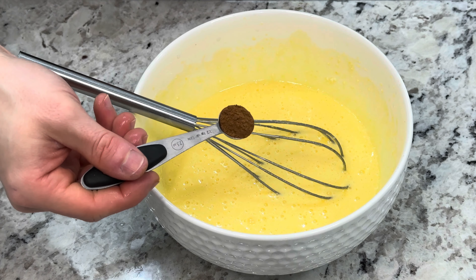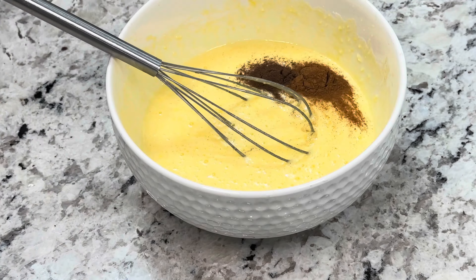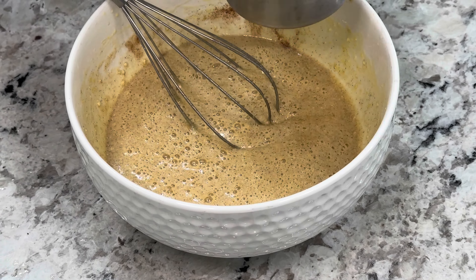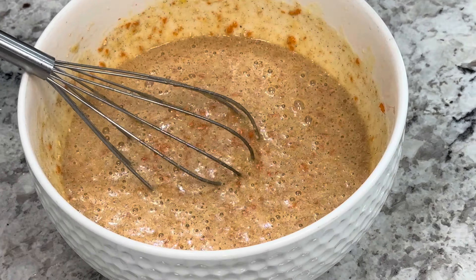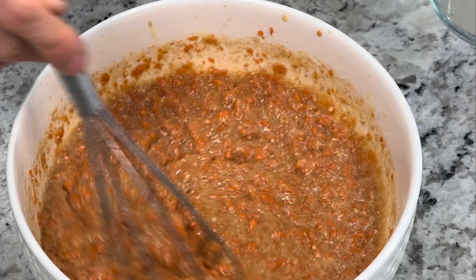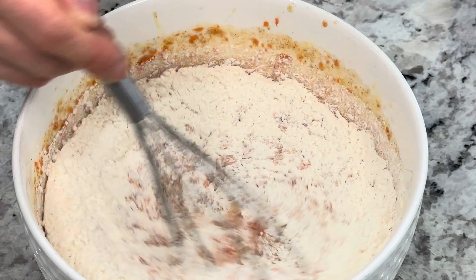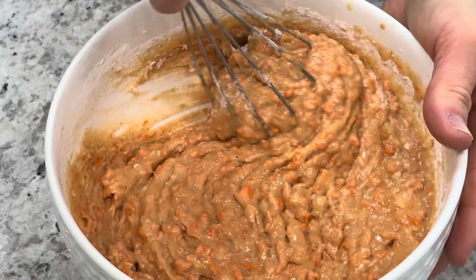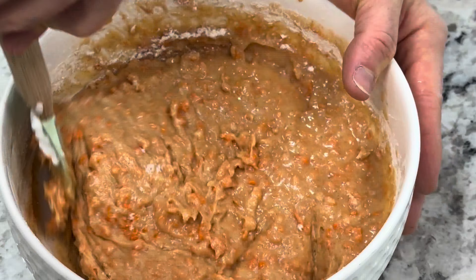Next add half a teaspoon of cinnamon, half a teaspoon of allspice, and mix it in. Then we add two cups of shredded carrots and mix them into our dough — you might want to adjust to one or one and a half cups depending on how finely the carrots were shredded. Next add our flour premixed with one tablespoon of baking powder, one cup at a time for a total of two cups, and mix it just enough to incorporate, as we don't want a lot of gluten formation in our cake.